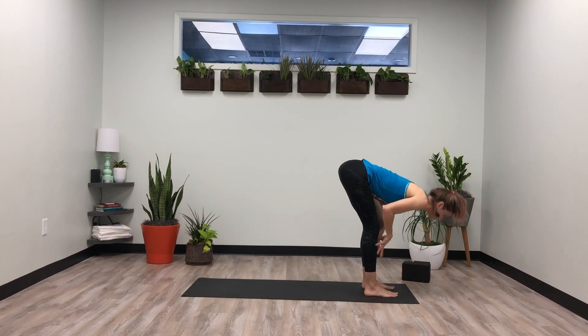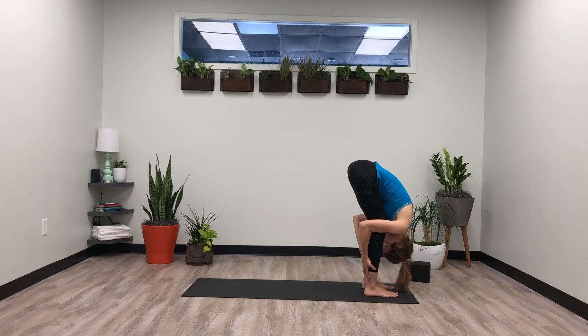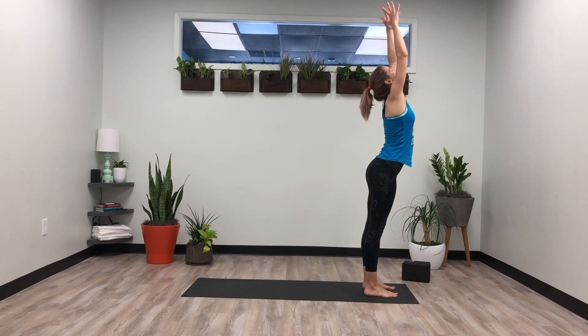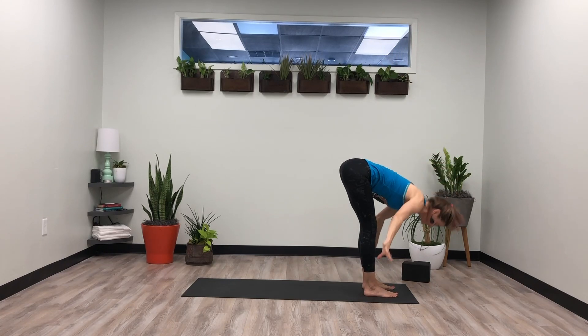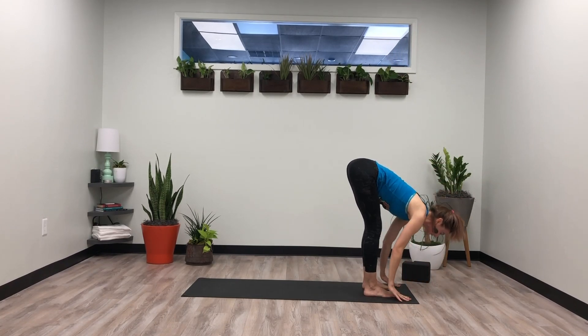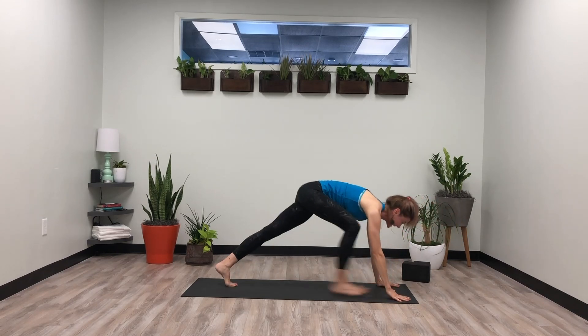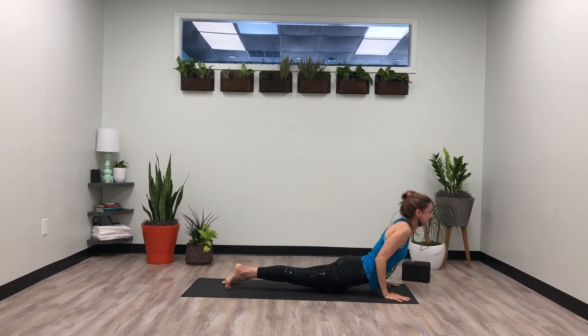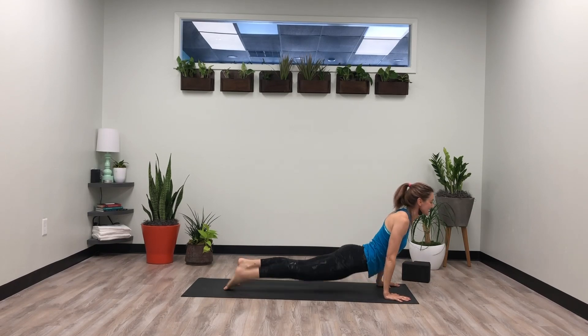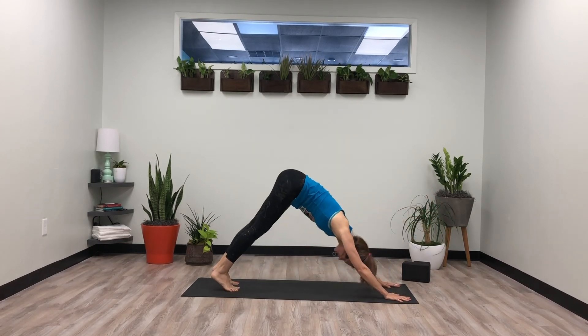Release it. Take a halfway lift, lengthen. Exhale, forward fold. Inhale, rise mountain. Exhale, bow. Halfway lift, lengthen. Plant the hands — chaturanga or downward dog. Inhale, upward dog, press the tops of the feet. Exhale, downward dog.